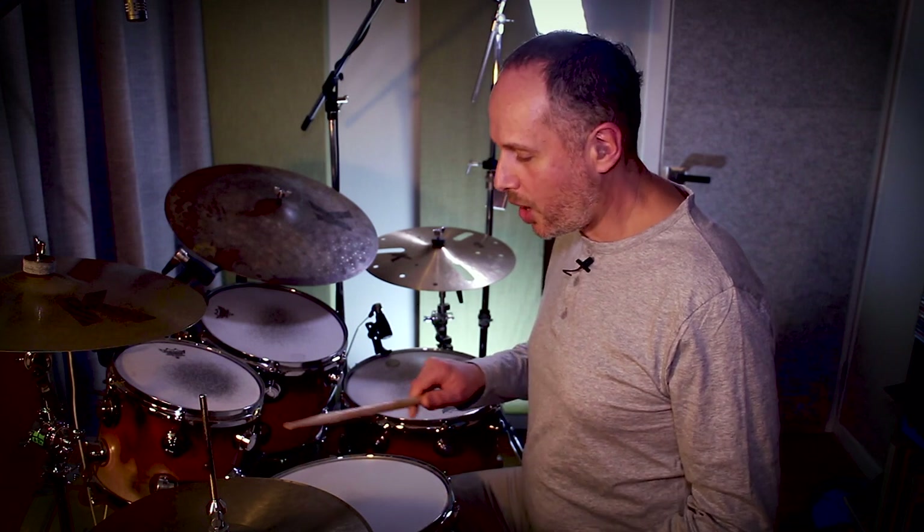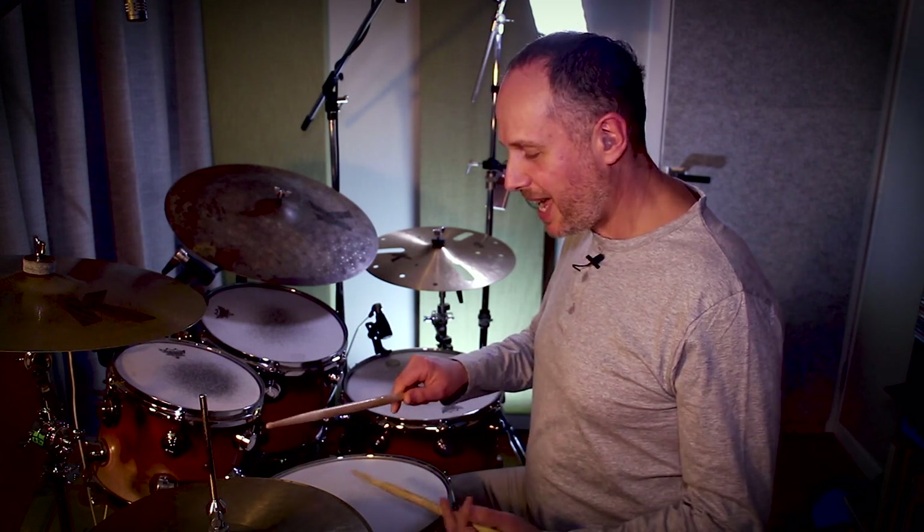My right stick is getting in the way of my left stick. My right stick is hovering above the snare drum and it's kind of created this restricted airspace for my left stick to back lift.